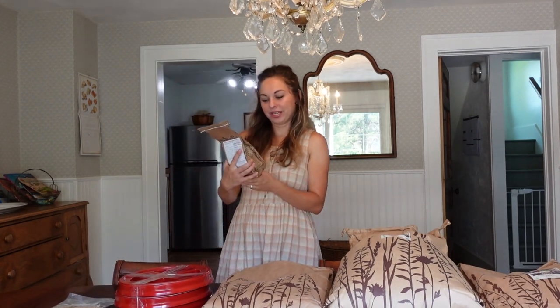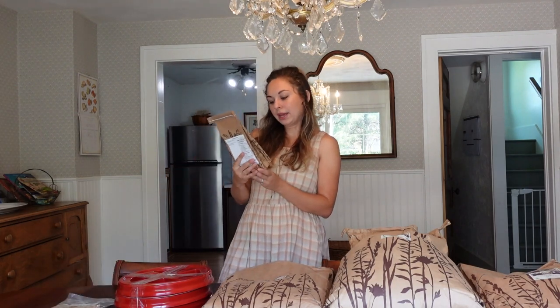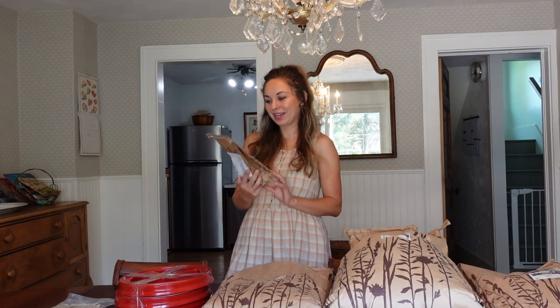I also bought some organic arrowroot powder, which is gluten-free. I was running low and I like to use it as a thickener instead of cornstarch for things like gravies and sauces. I got a pound of baking soda as well since I was running low and I'm planning on starting to bake a lot more this winter, especially as the garden slows down. I kind of wish I had bought a bigger size since I keep baking soda in the fridge and freezer to keep things fresh, but I'll try it out and maybe get a bigger size next time.